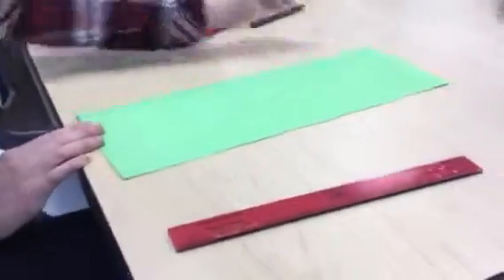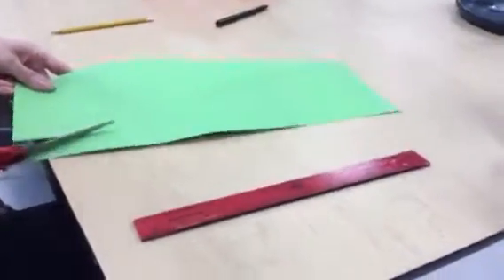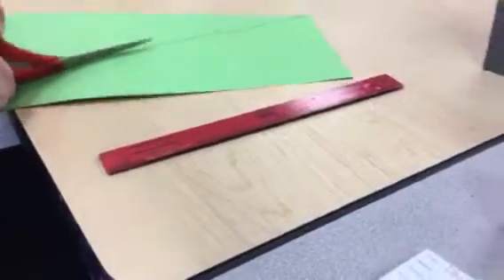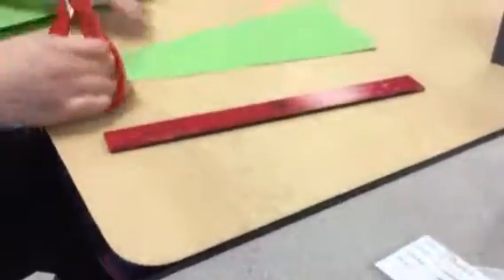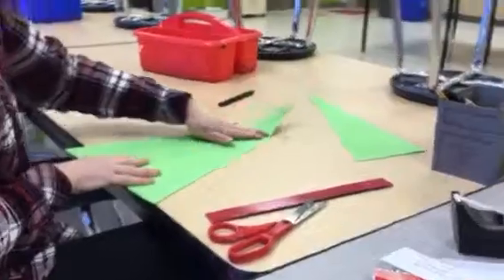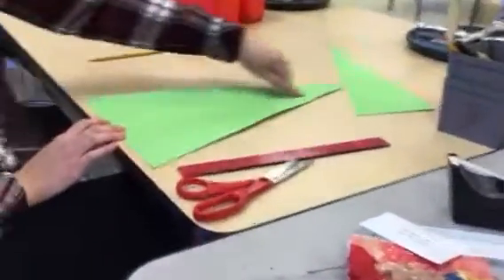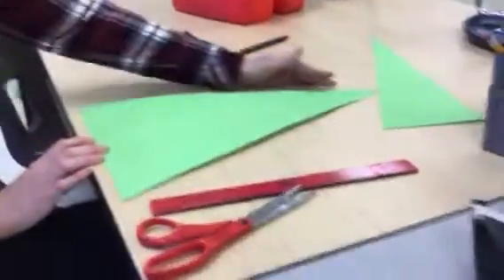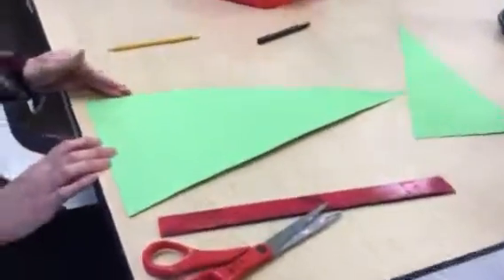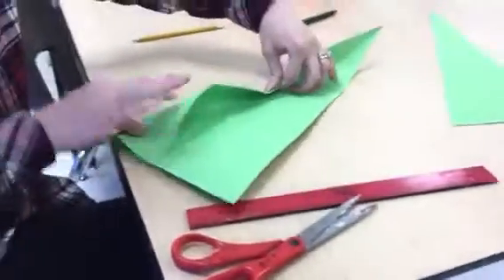This is the fold. Now I'm going to take my scissors and cut out my triangle. I'm going to have these two scraps — I'm going to put them in the scrap bin to save for somebody else or my project later. I'm going to open up my triangle and I have a crease down the middle. I'm going to take this long left edge and fold it to the center crease.